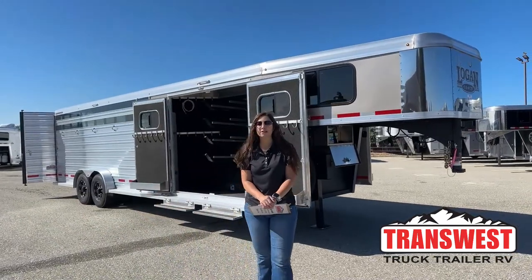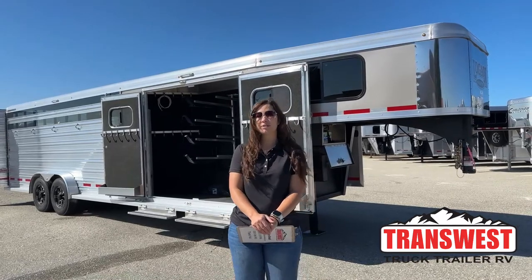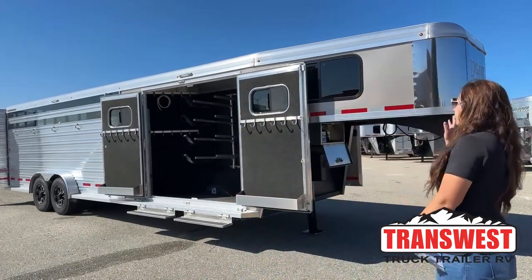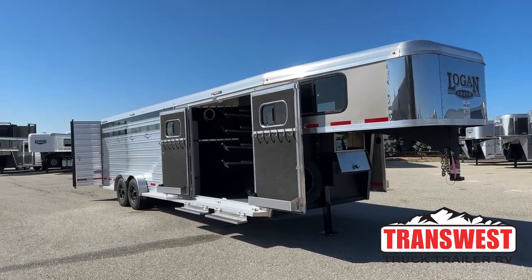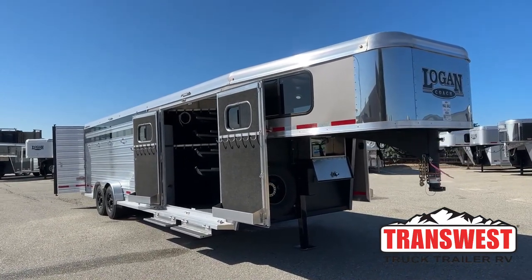Hello, Morgan Knoll here with TransWest Truck Trailer RV in Frederick, Colorado. We're located about 30 minutes north of Denver off I-25. Today I'm bringing you an inventory trailer. This is a 2023 Logan Coach Stockman Combo — a 26-footer on the floor, and we've got a neat tack setup on this one.